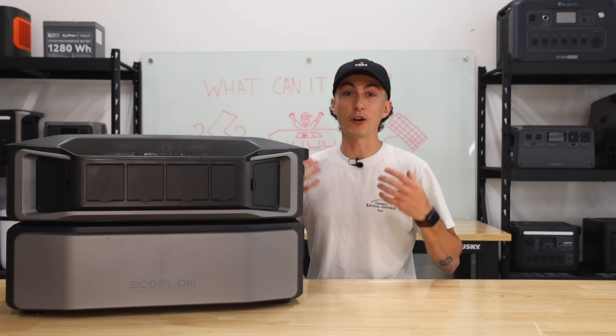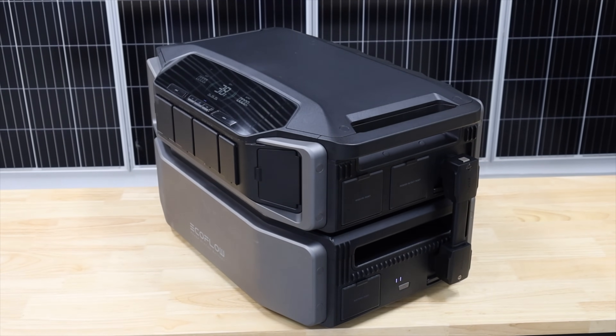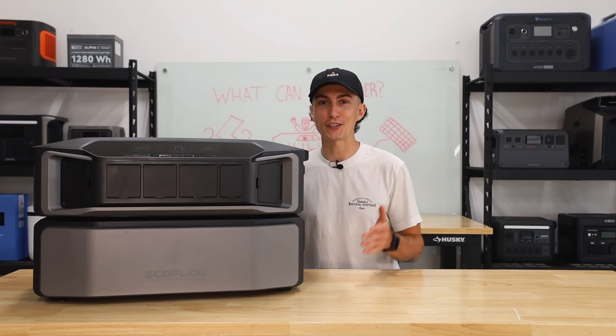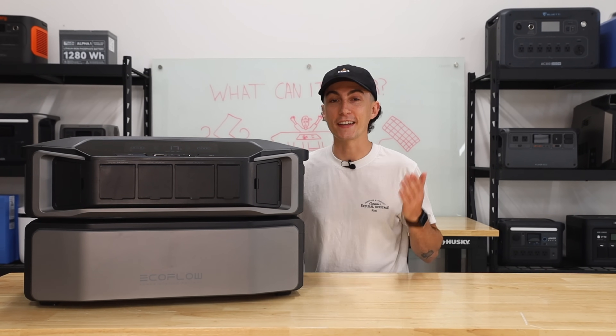You guys know here at the lab, our opinions cannot be bought. If you guys are not familiar with the Delta Pro Ultra, we've already done a full review video, which I will leave a link to in the description down below, as well as links to the unit and whatever else you might be interested in. Let's jump into the results of our testing and show you guys exactly what this thing can and cannot do.